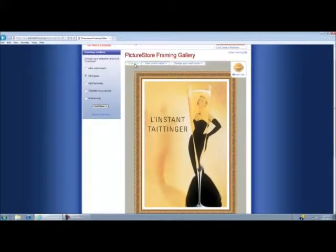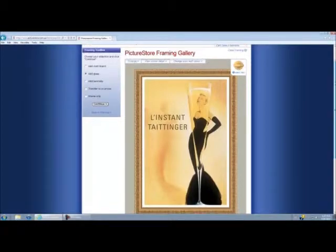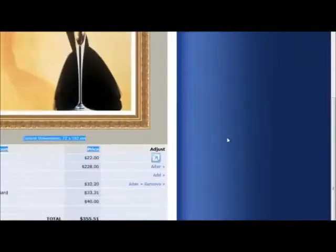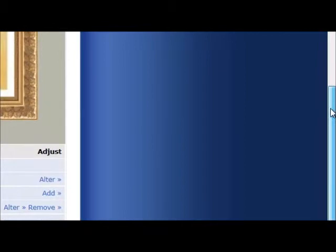Another option is that you can enlarge it as well. If we scroll down just underneath, we can see it gives us the current dimensions. At the moment my print plus frame is at 72 by 102 centimeters. That's basically combining the dimensions of your print and then adding on whichever frame you've chosen — mine's 5.5 centimeters, so it's going to add 5.5 centimeters all around the print.